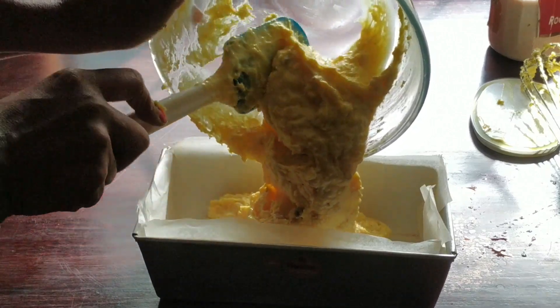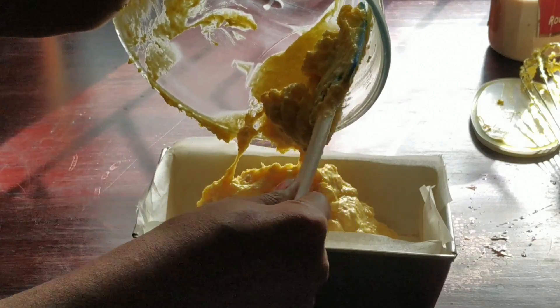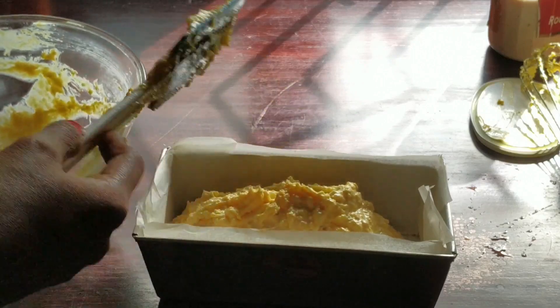By the time your batter is ready, your oven will also be ready — the preheating will be done. So you can place the loaf tin immediately inside the oven.